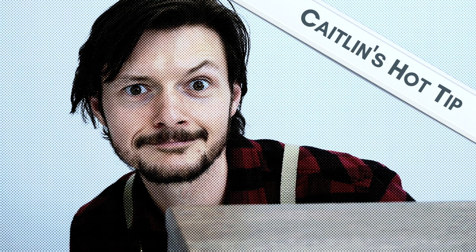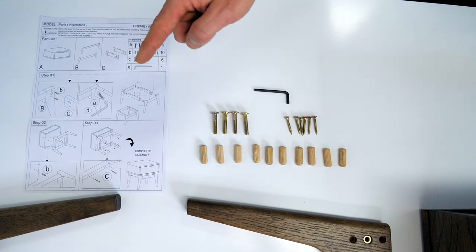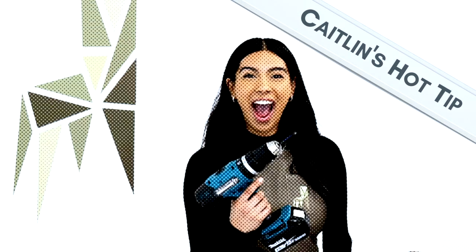It's time for Caitlin's hot tip. We're going to make sure that we have all our parts and hardware. Let's double check them against our assembly manual so that we can make sure everything's there. As you can see, the draw box, part A, is already assembled. So all we're going to have to do is fit on the legs. Perfect.